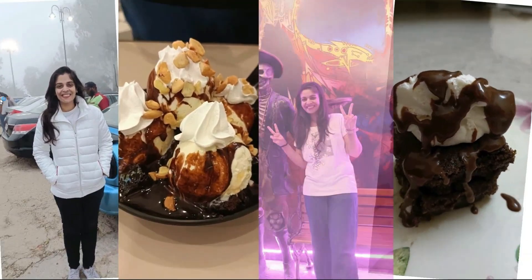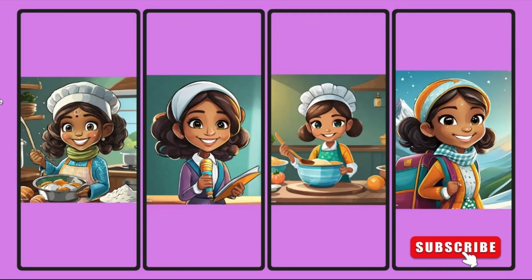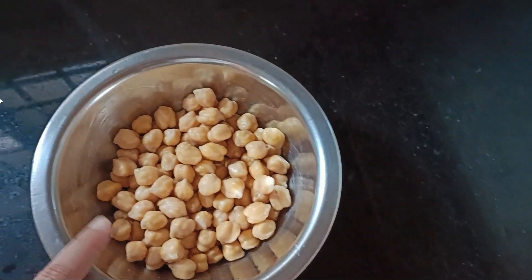You can serve it with kulche, puri, bhatture, parathay, chawal, and many other things. Let's start with the recipe.